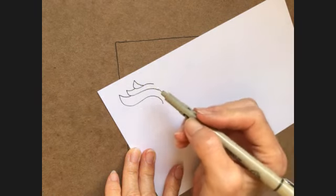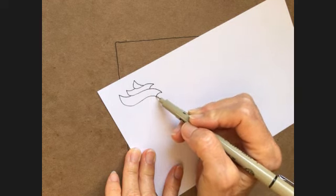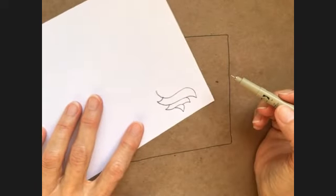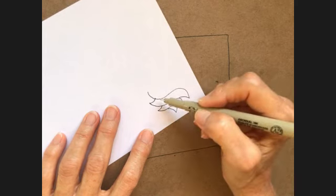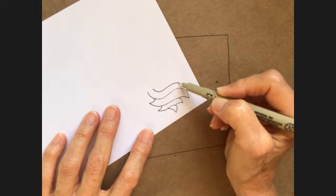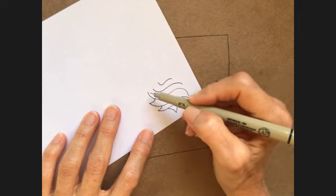And then on the other side you're going to do the same thing — connect, then connect. And now we're going to flip it and do the same thing. So I had three lines here: one, two, three. With this one, this will be my first line. So this becomes my second line, and then this one is my third line, and then here we go again.